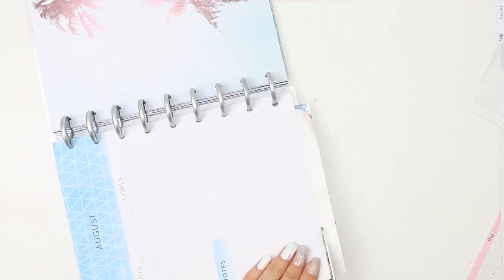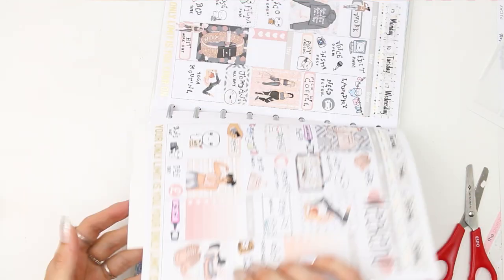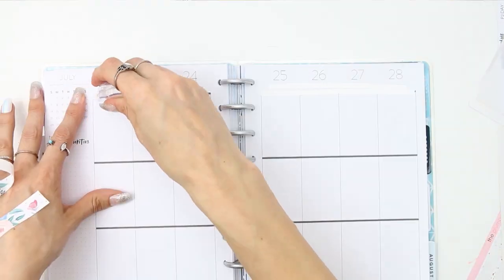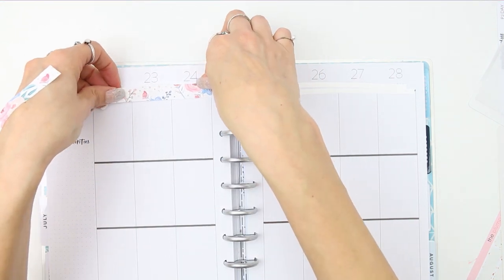I am going to be using this washi, and I was also supposed to be writing down the stickers that I use and where the shop was, but I completely forgot. So if I remember where any of these stickers are from I'll let you know, but I am just using the washi.